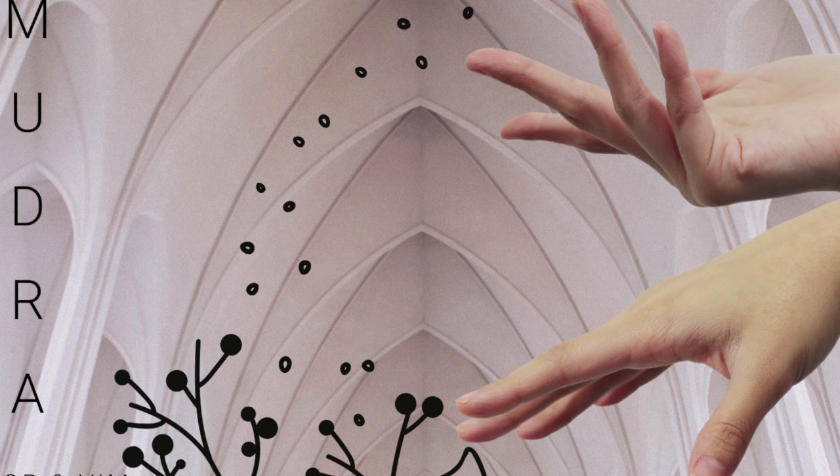All the nadis in our body — pranic channels that carry energy in our body — terminate at our fingertips. So when we bring the fingertips together, that channel is sealed into a mudra, and the energy becomes recirculated.